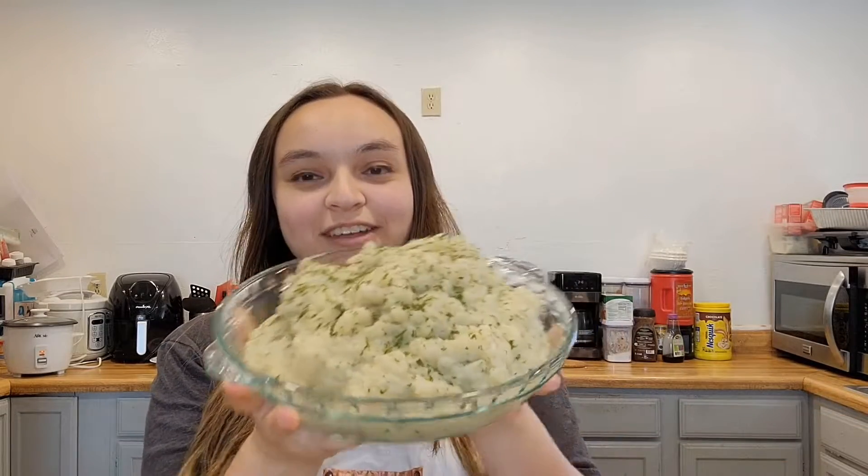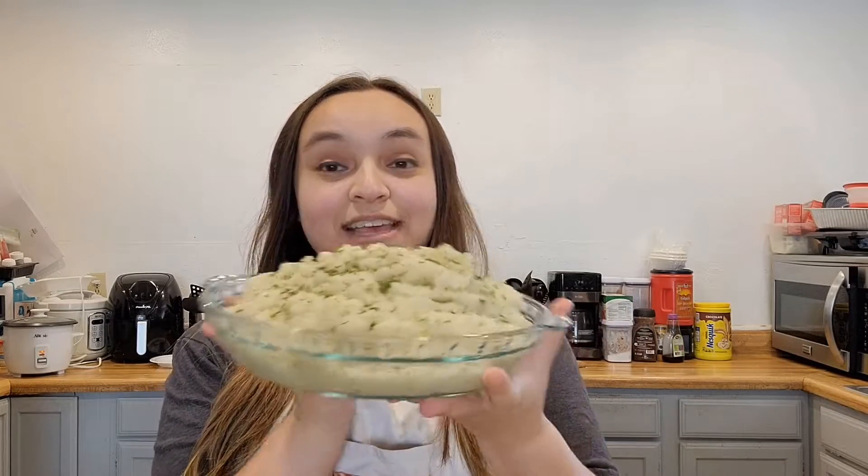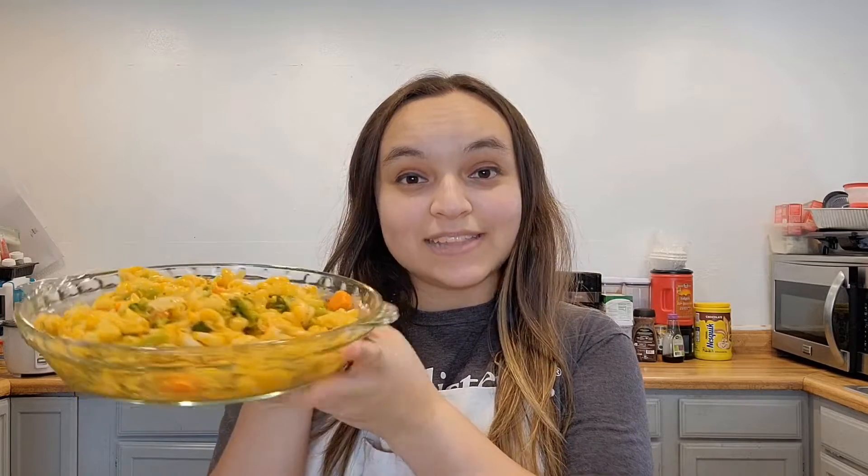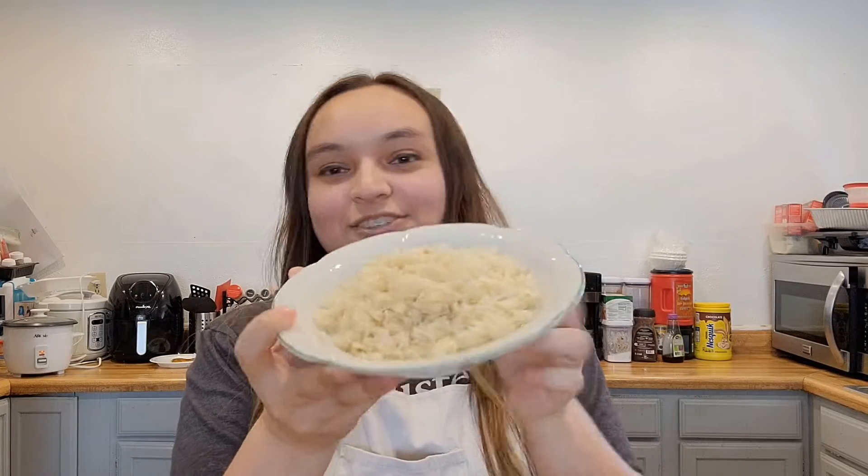Our mashed potatoes turned out great — nice and soft. Our mac and cheese is also done. I just spruced it up with some veggies and I actually added some adobo at the end just to give it more flavoring. And then our rice is also done. It's just plain white rice, but my whole family always makes this rice and it turns out great. So that is really all for today's video. I hope you guys enjoy making these for your family and I will see you next Sunday. Have a victorious day. Bye!